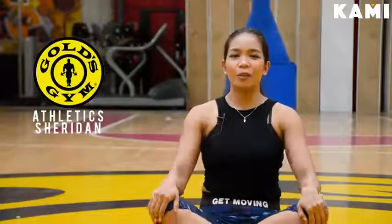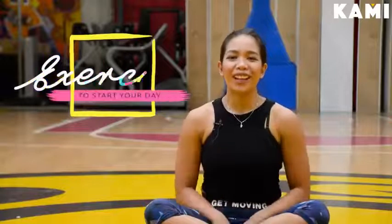Hey, we're here at Gold Gym Athletics, and we're going to show you a dynamic stretching routine to start your day right and to keep you energized.